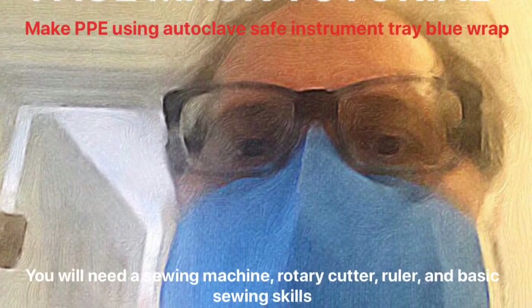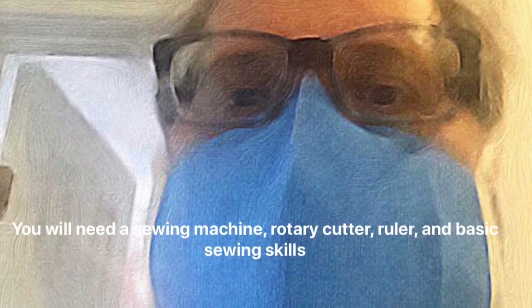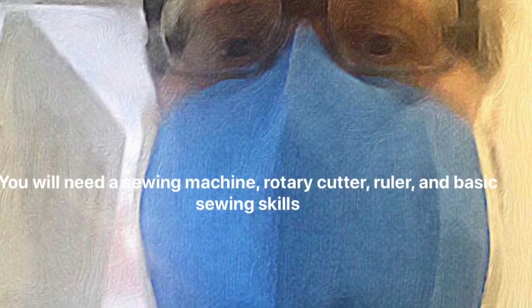This is a video tutorial on manufacturing PPE using autoclave-safe instrument tray blue wrap. You will need a sewing machine, a rotary cutter, a ruler, and basic sewing skills.